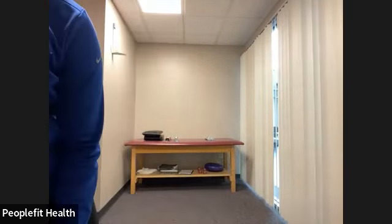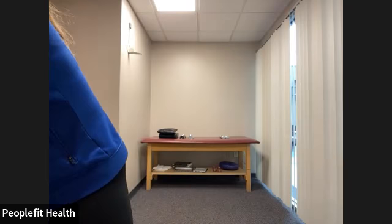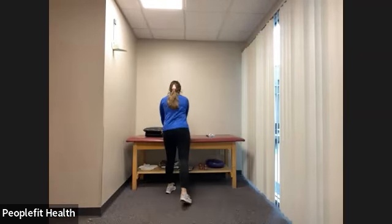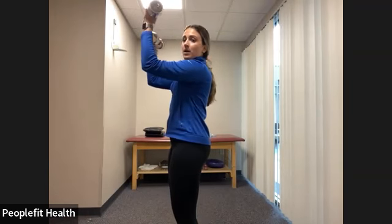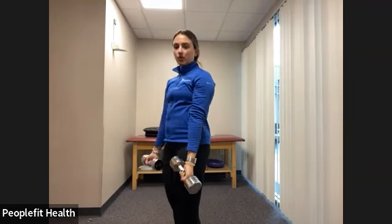Now that we've got our bodies moving, we're going to start with the upper body. We're going to start with some bicep curls to a press-up. Grab the weight that you normally use for your bicep curls. For 40 seconds, we're going to curl up, keeping our elbows tucked to our sides, then pulling our elbows up to a 90 degree angle and coming back down.